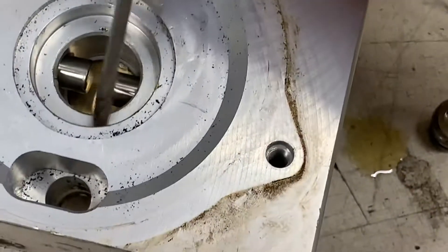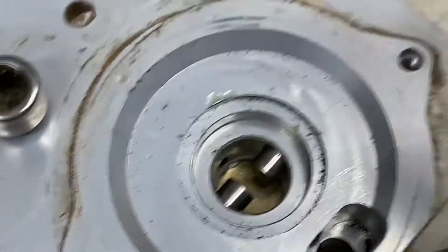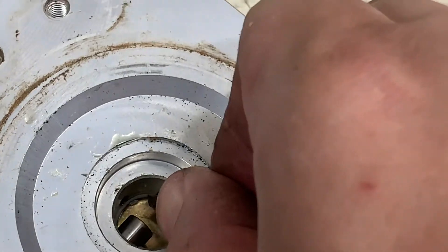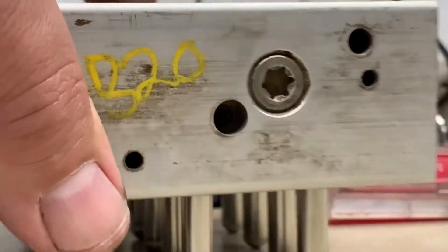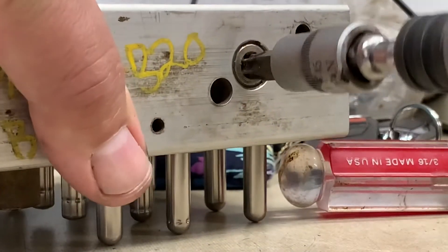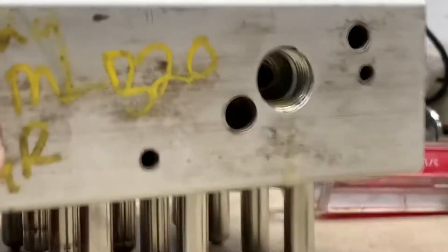Once you remove that plug from the side, you just push this back and they'll move back. Be careful — there's a spring in there, see that spring? So once you remove both sides, you're just going to remove this just like that. Be careful because it's going to be under pressure.